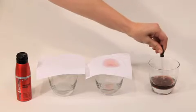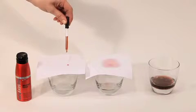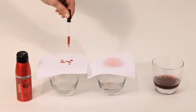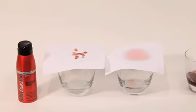Now fill the dropper again with the colored water and drop it onto the treated cloth. The water will remain on top of the cloth, demonstrating that the Weatherproof Humidity Resistant Spray shields against water and humidity.